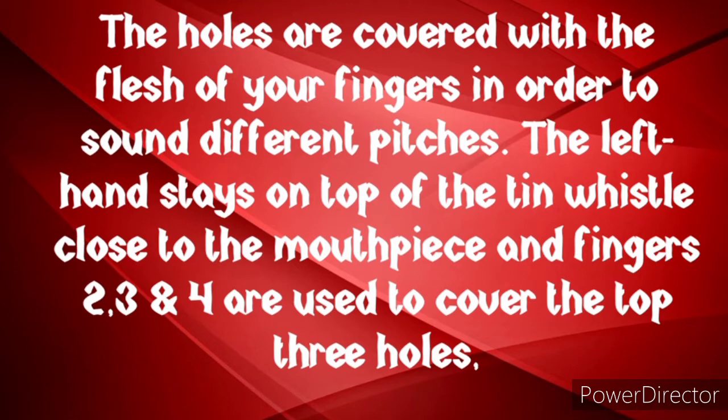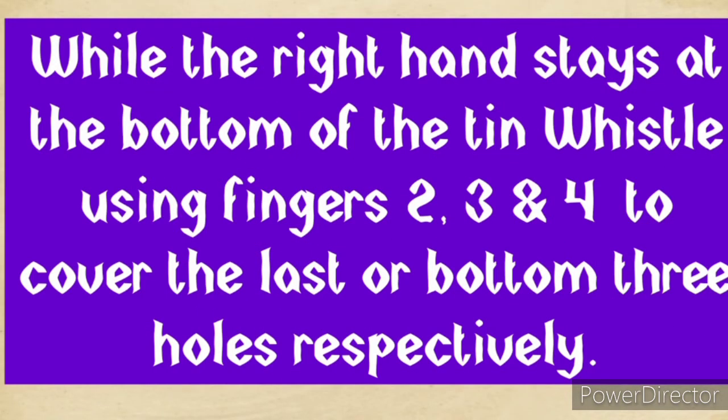The left hand stays on top of the tin whistle, close to the mouthpiece. We have six holes — the first three holes on top are held by your left hand using fingers two, three, and four to cover those holes. The right hand stays at the bottom of the tin whistle, using fingers two, three, and four to cover the last three holes.